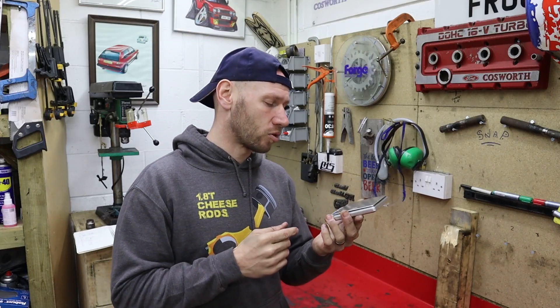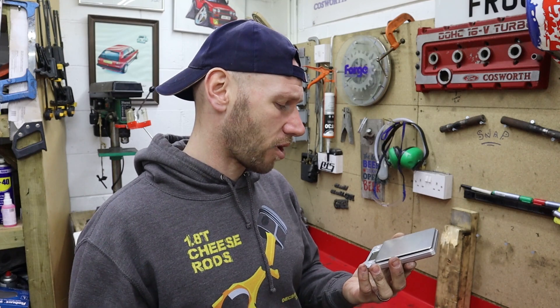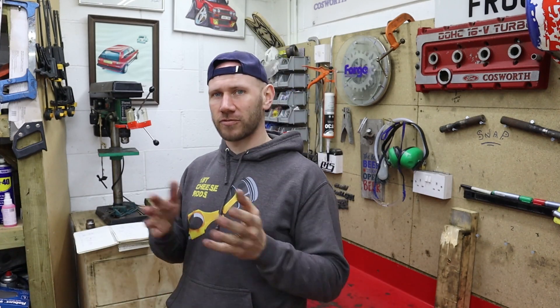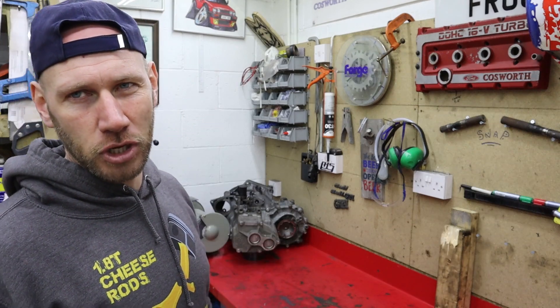Now, I did think I was being clever by ordering these scales off eBay ages ago. And at the time I thought they had a capacity of a kilogram, but it turns out they don't — they're only 500 grams, and the rods are over 500 grams. So I'm going to have to do end-to-end balancing, which is why I've just knocked together this little jig.